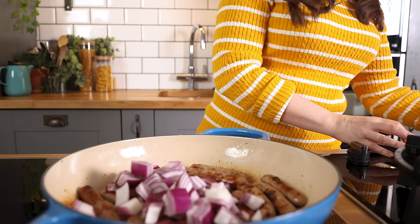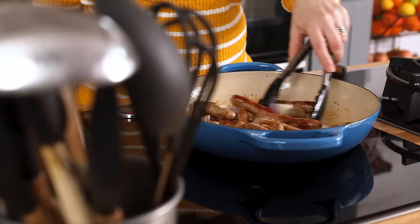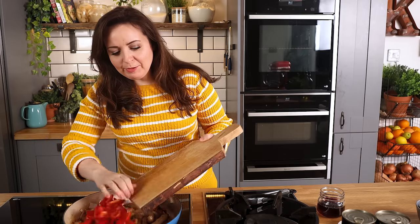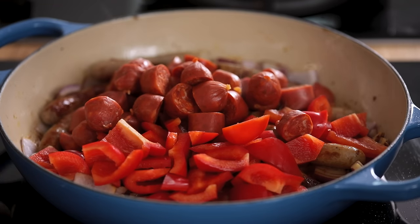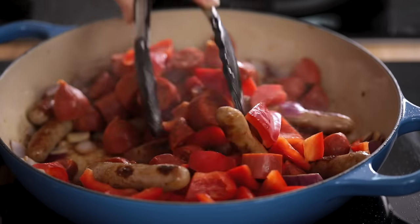Add a diced large red onion and cook for three minutes until the onion starts to soften. Next in goes two roughly chopped red peppers and 20 bite-sized chorizo, or you can just use regular chorizo if you like and I've sliced those in half. Cook those together for about three minutes.